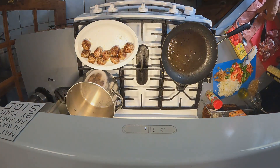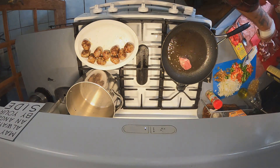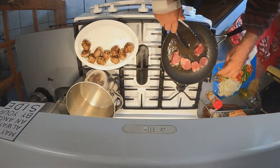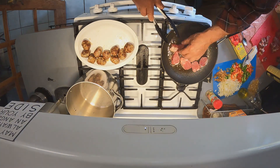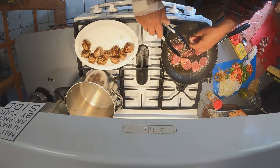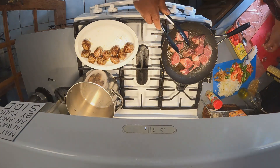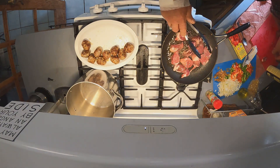Okay, now the meatballs are all done. I'm going to get the loins going — I don't want to cook them for very long, I just want them to be seared. Loins are very tender, so I'm really using the loins so I can have some nice pork fat cooked into the spaghetti sauce.